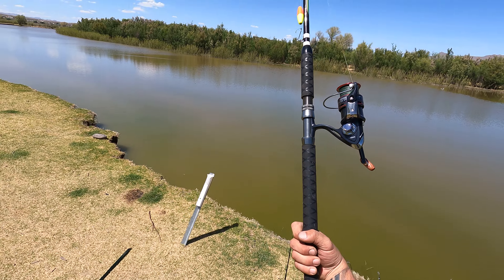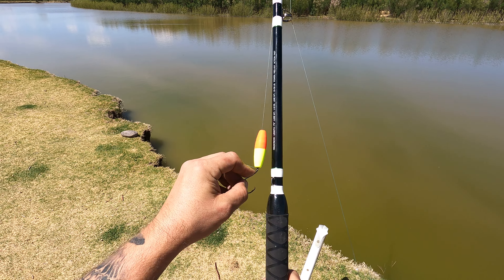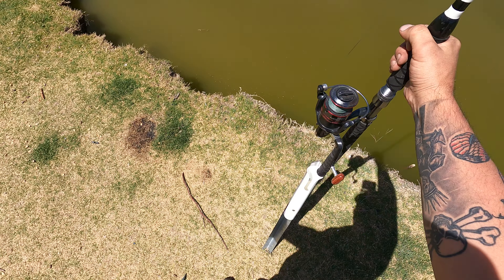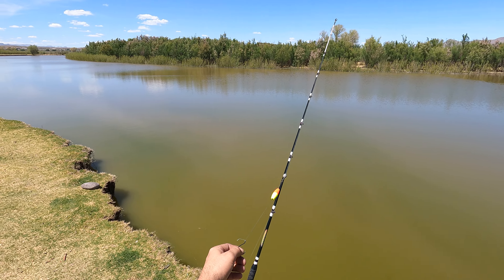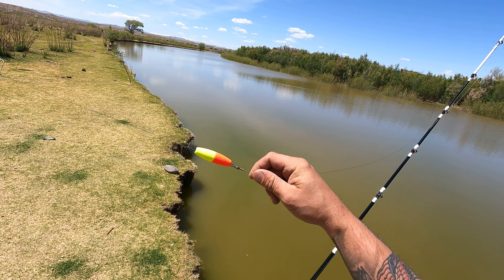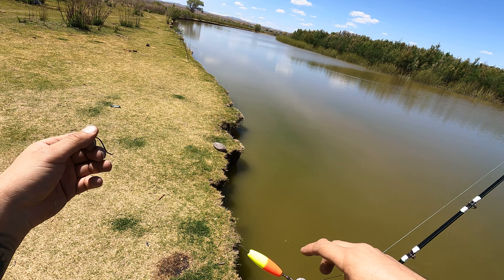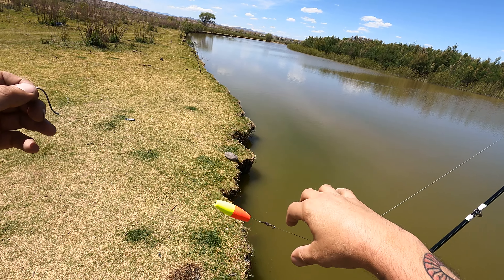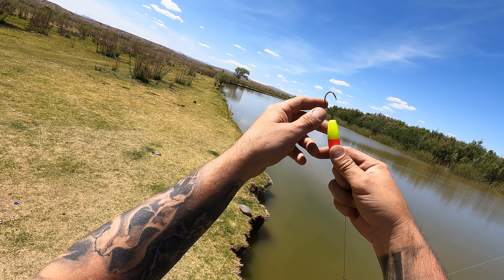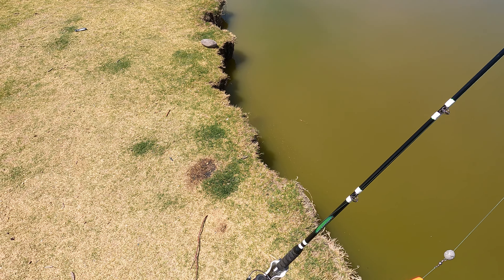Here we have my flathead rod from my good friend Chris Flores of Muddy River Catfishing. You can see it's just gonna slip right in there perfectly. My setup today is a round lead weight, with the weight on the ground and the bait floating up.